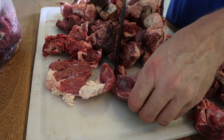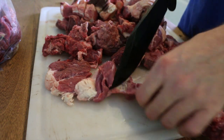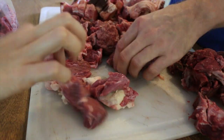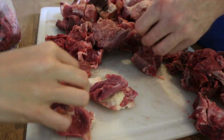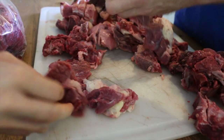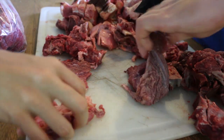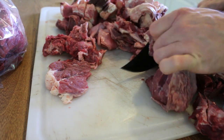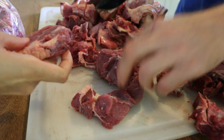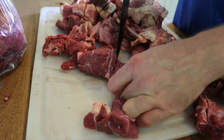They spread coconut palm fronds all over the ground and laid the pieces they wanted on top of those. They had some galvanized roof panels where they put stuff some people didn't want to eat — stomachs and things like that. They had a fire going the whole time. They took the sheep heads and cow heads and roasted them on the fire to burn the fur off. They were also going to scrape all the fat out of the cow skin and actually eat it.